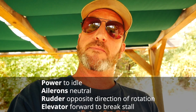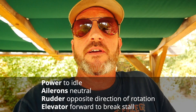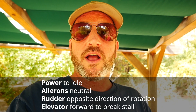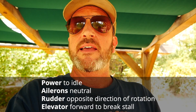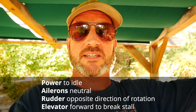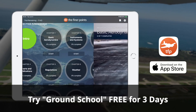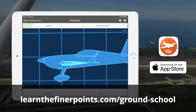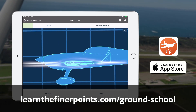You descend in that helical pattern. Spin recovery is power to idle, ailerons neutral, rudder opposite the direction of rotation, and elevator forward to break the stall. Getting the power out right away and stopping the rotation is arguably the most important part if you're looking in the right spot when the spin starts to happen. I'm going to take you out now and show you what a power-on stall looks like with your feet flat on the floor. All these videos are going into our Ground School app — there's a full three-day free trial, just go to the App Store and search Ground School.